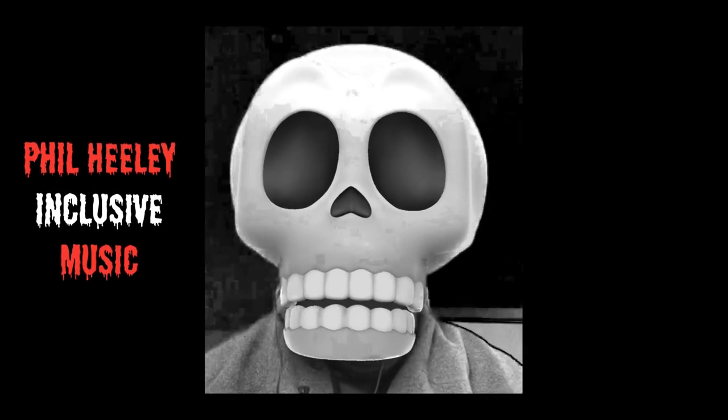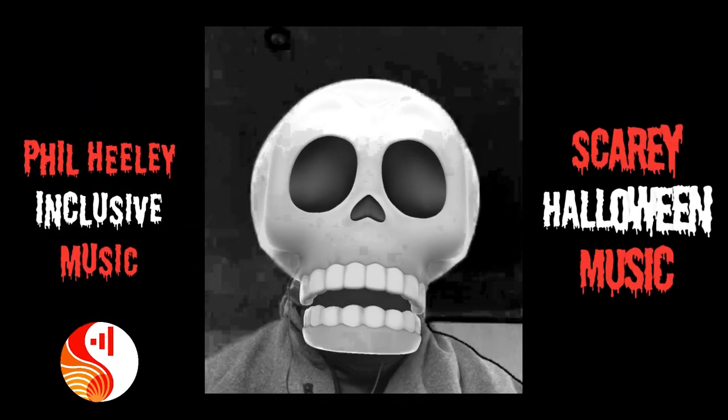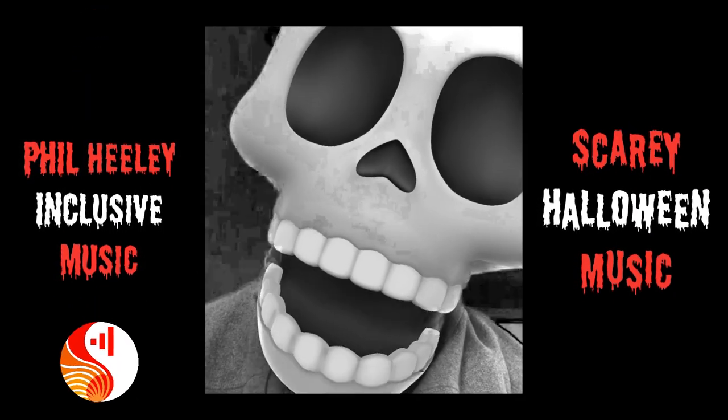Hello, it's Phil from Inclusive Music, and tonight we're going to make the scariest music in minutes, using BandLab.